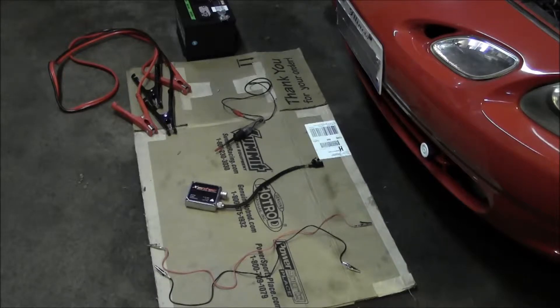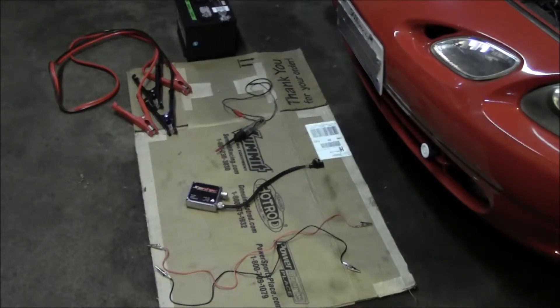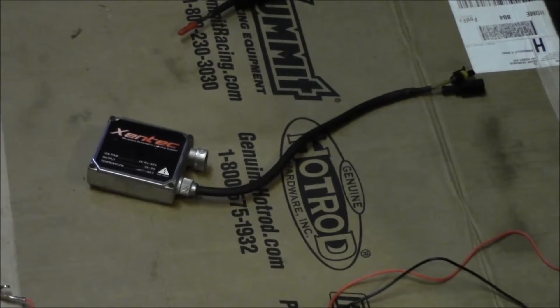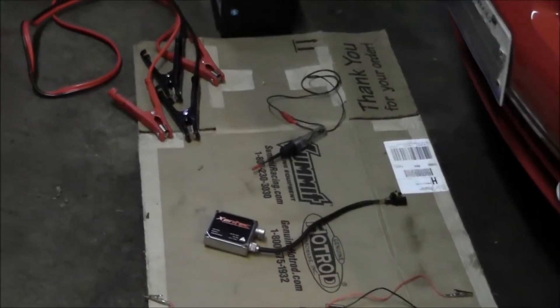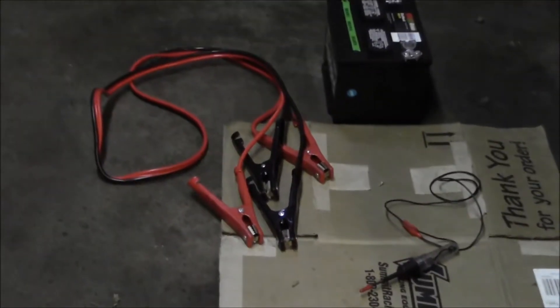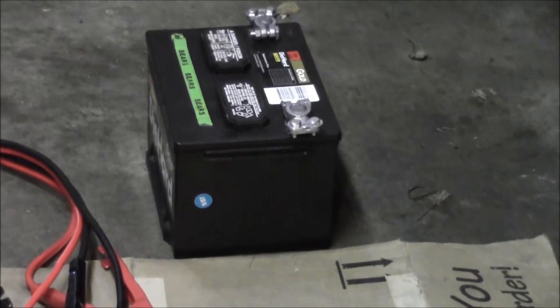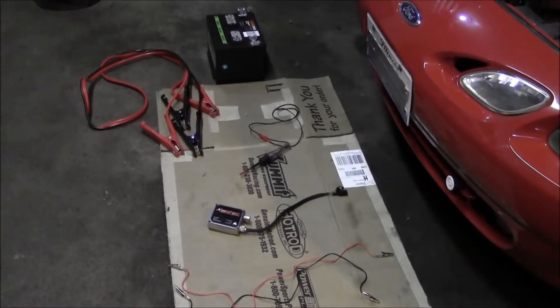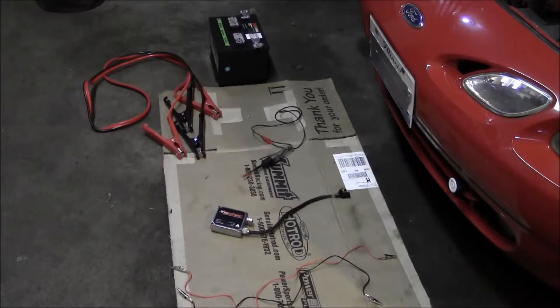It kind of went back and forth — first the driver's side would not come on and the passenger side would, then the driver's side would come on and the passenger side wouldn't, and then now I've just got nothing. So I've got to dive into this. I've got some test leads, a ballast that I know works — one of the benefits of having a bunch of HID stuff laying around. I've also got a test light. Basically, before getting into checking the circuits in the car, I'm going to jump this known-good ballast to each one of the bulbs and see if they fire.